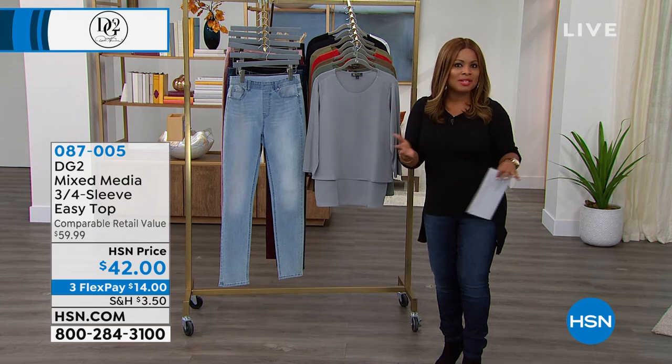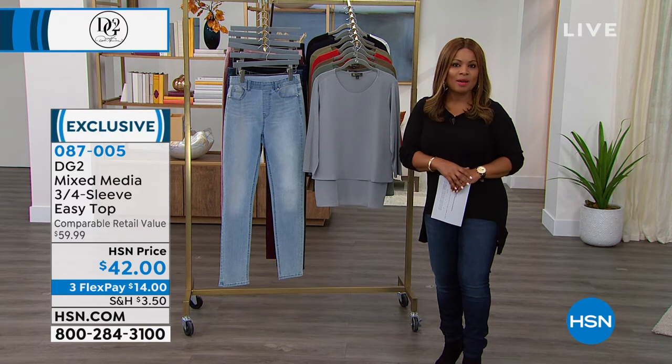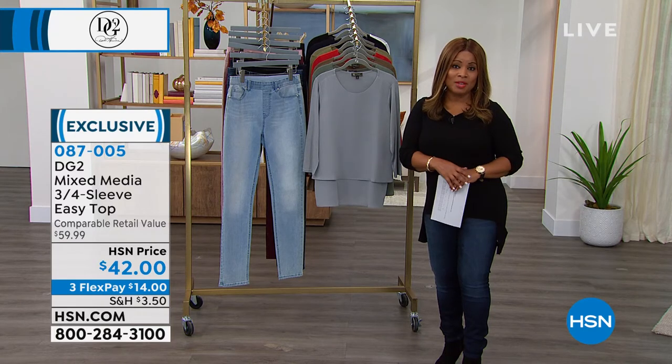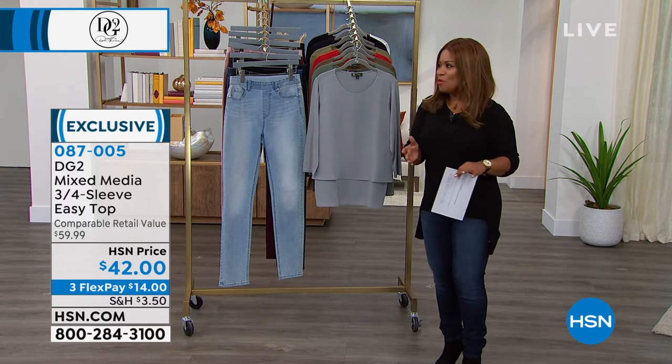Thank you for shopping and for setting aside some time to see what we're doing — we really appreciate it. I am not alone. I'm actually here with the creative director of DG2. We have Sam joining us, and Sam, it has been so much fun working with you.